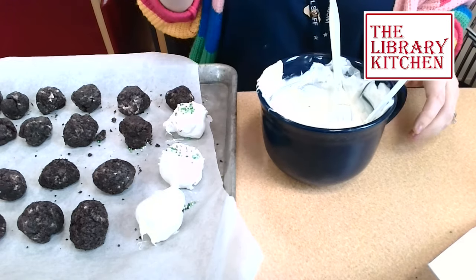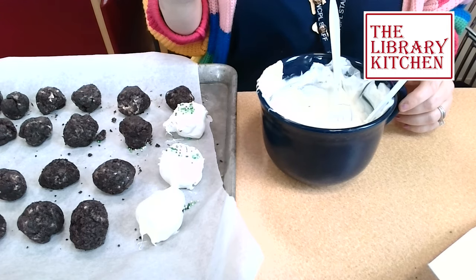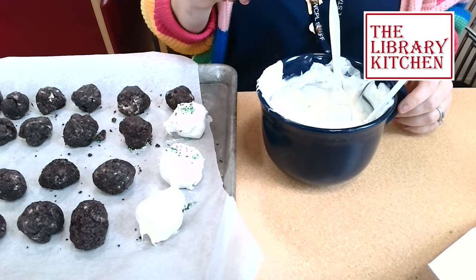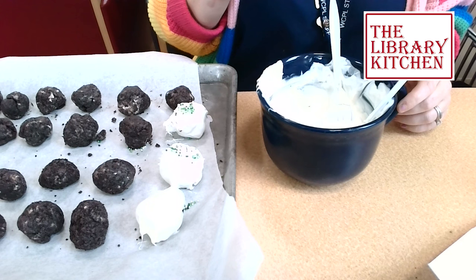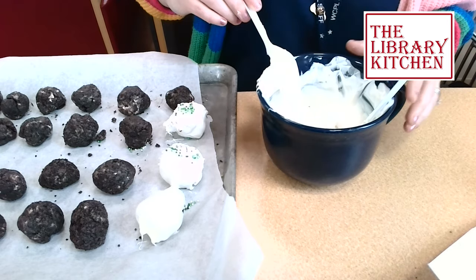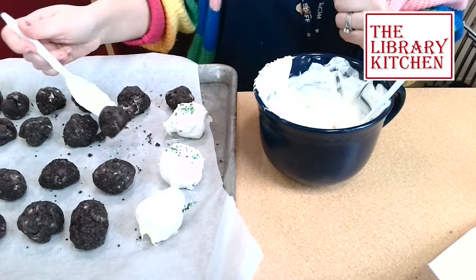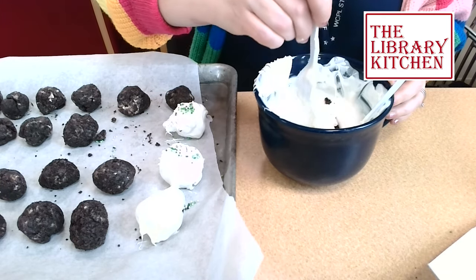Once you're done coating the entire truffle in white chocolate, you're going to want to put them in the refrigerator about an hour before you eat them. You can store them in the refrigerator for up to two weeks in an airtight container.